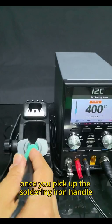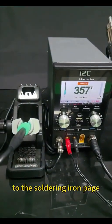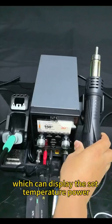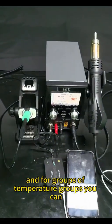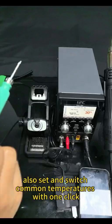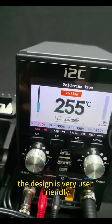Once you pick up the soldering iron handle, the display page will automatically jump to the soldering iron page, which can display the set temperature, power, and temperature groups. You can also set and switch common temperatures with one click. The design is very user-friendly.